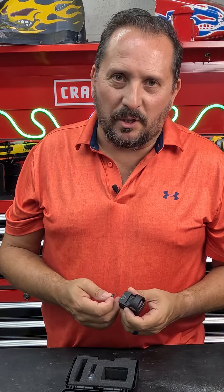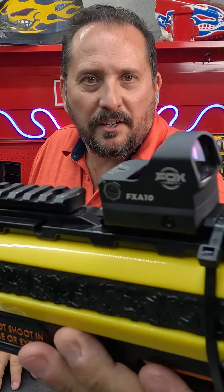Let's put it on the bug assault, see what it looks like. Here's what it looks like installed. That is the red dot. In any case, I'm going to give this an absolute five out of five on the Doug score. Hope this was helpful. We'll see you next time.